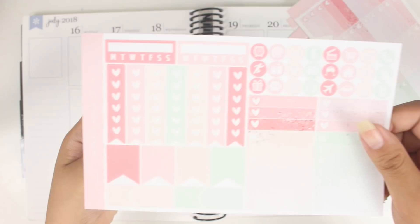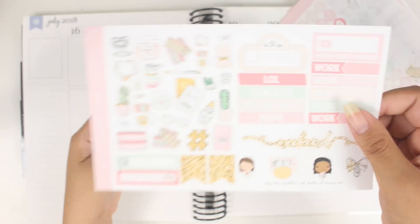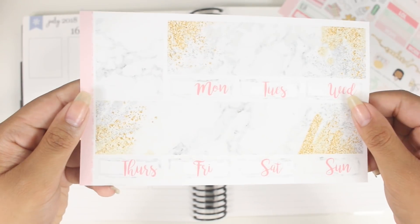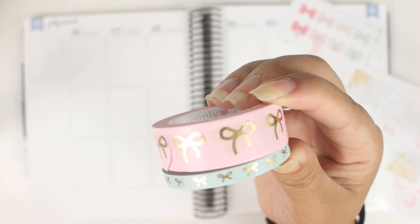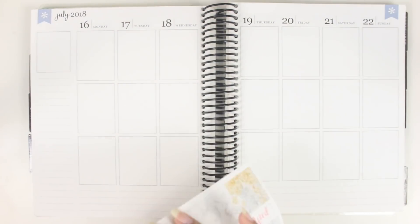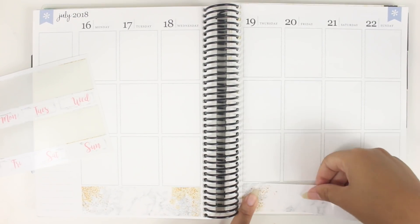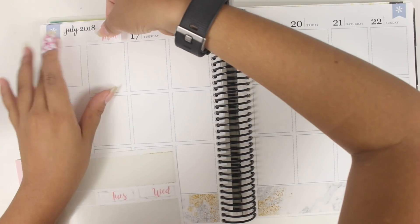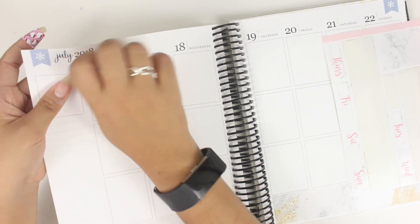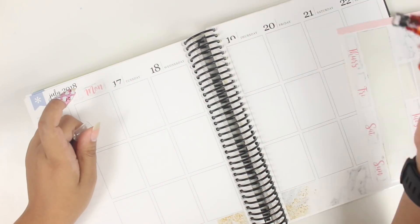Before anything else, I want to apologize for the band-aid on my left hand. I know it's a little bit distracting, but I had a cut on my finger that was kind of painful, so I wanted to make sure it was covered. Also, my nails look really janky in this video — I just took off nail polish before filming. I've been putting off filming this plan with me forever, and this was one of the few times I could actually film it, so I figured I'd just go with it. I hope it doesn't bother you guys too much.